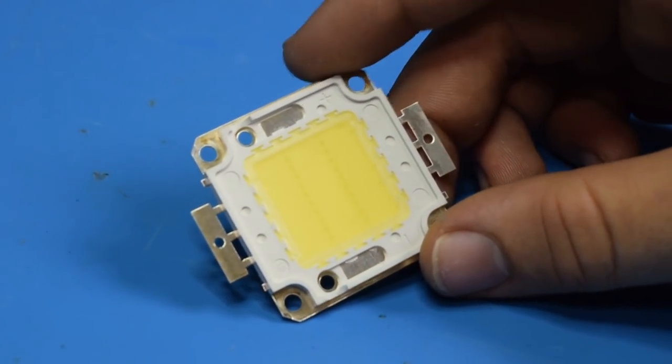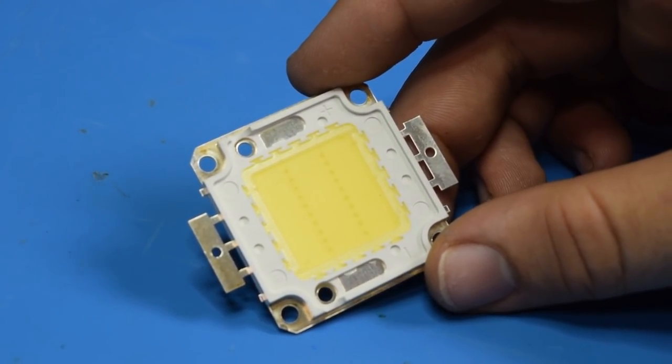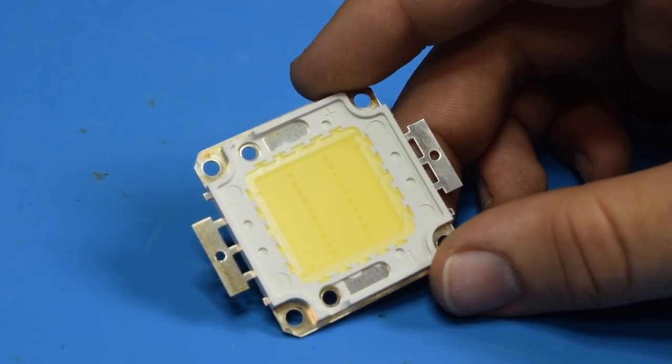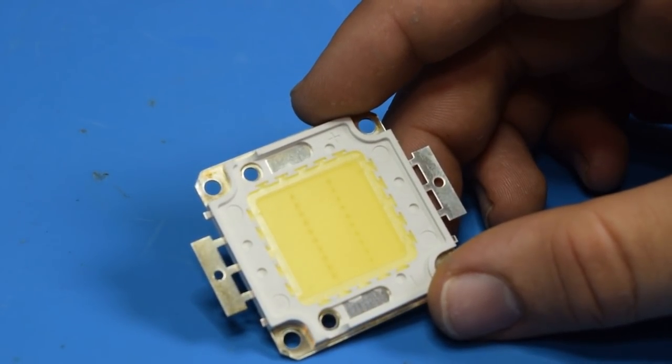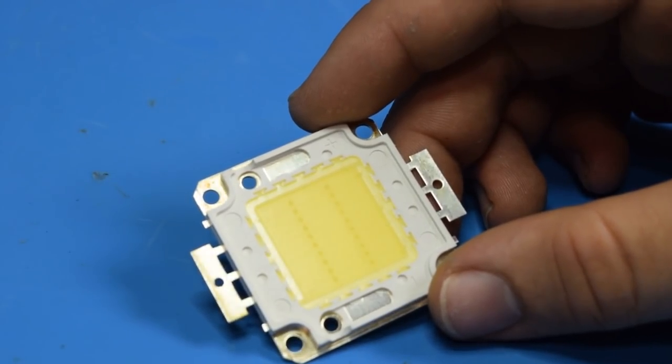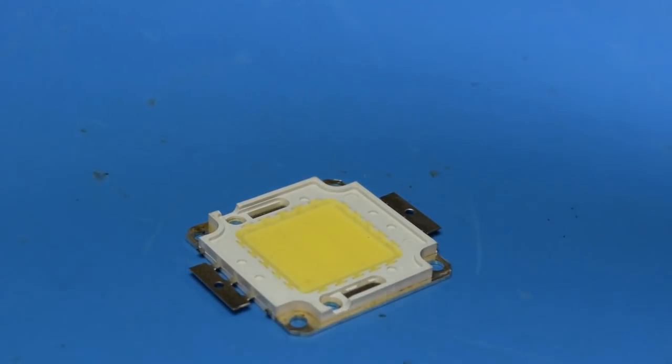One of the reasons is you can get this LED in several different wattage variants. This is 20 watt — it's middle of the road. I believe you can get this in 5, 10, and also 50 and 100. And that gives me a lot of flexibility down the road as I make my designs around this.